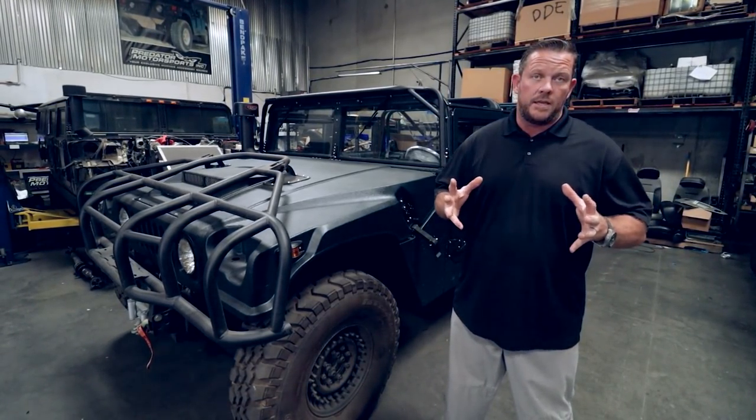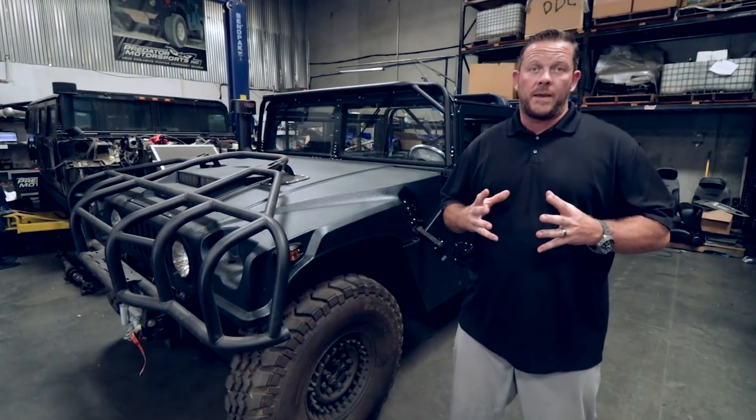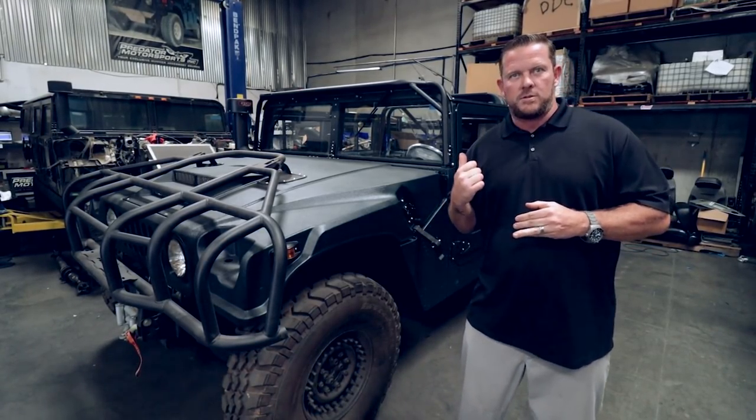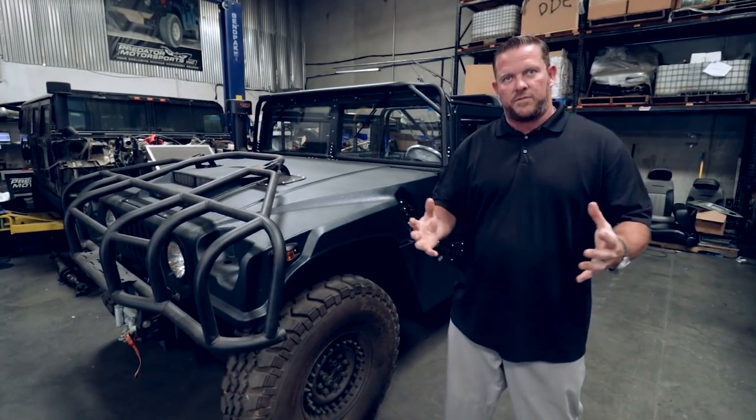He went on and performed a few different missions that we're not going to get into. When coming back stateside, he found the same unit he was in. So now he's got that history with this vehicle, and he's taking it and giving it the respect and refurbishing it deserves.